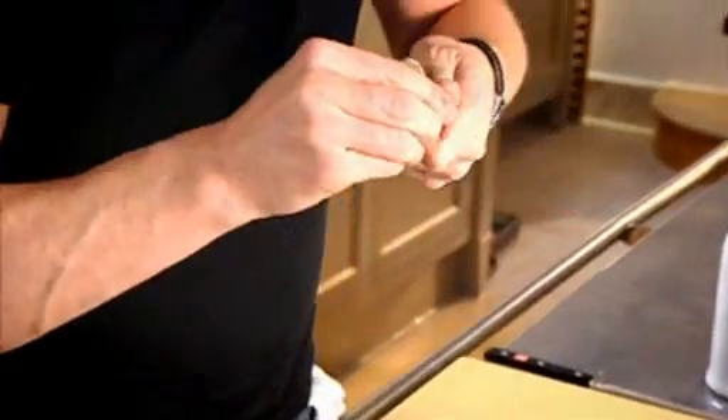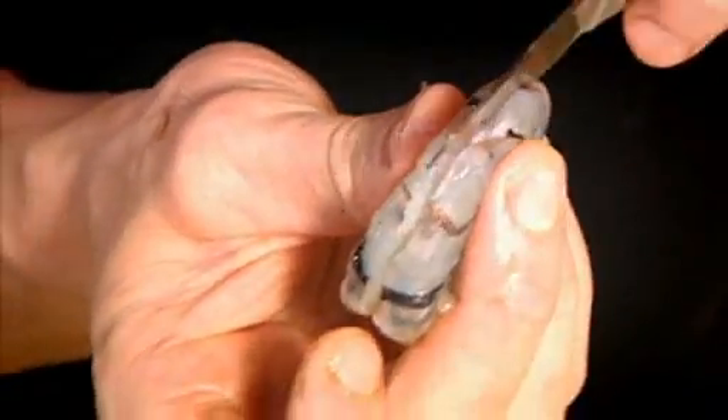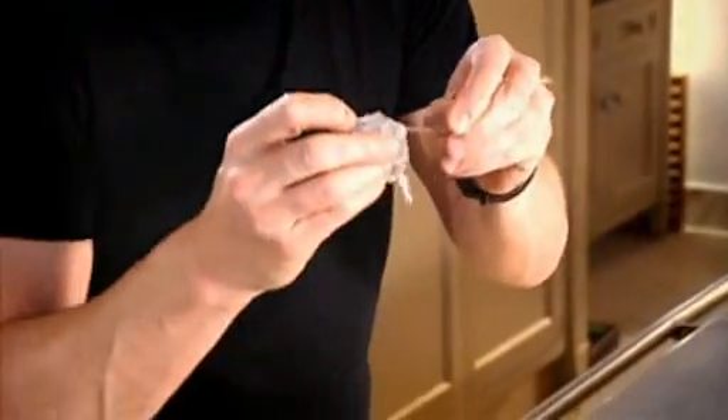Again, twist and pull. Keep hold of those heads — they make the most amazing stock. Get your thumb and go underneath and peel back the shell — one little coil, two. Thumb, forefinger and pull. Then take your knife and just gently slice down the back and pull out that little dark vein.